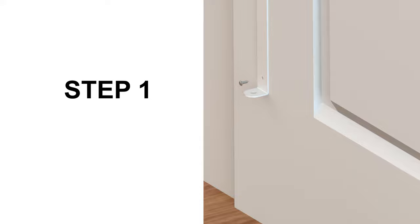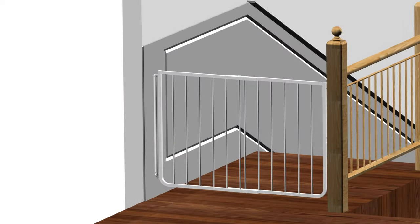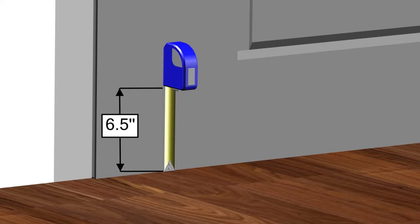Step 1, mounting the hinge bracket. For this step, you will require: a screwdriver, a pencil, a tape measure or a ruler, a drill with a 1/8 inch diameter drill bit for the pilot holes, Part A one hinge bracket, and Part C two Phillips screws. Begin by using a tape measure or ruler to measure six and a half inches above the surface of the floor where you wish to install the gate. Use a pencil to mark the location.